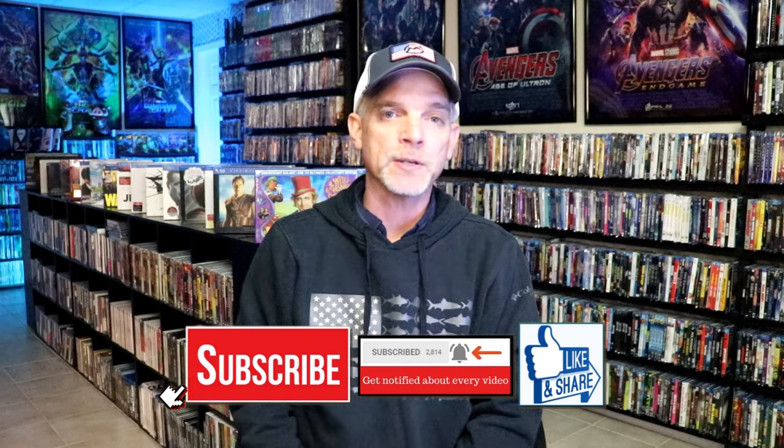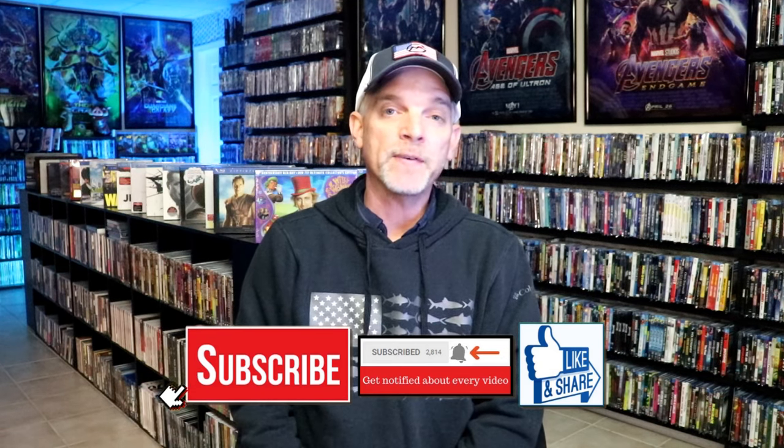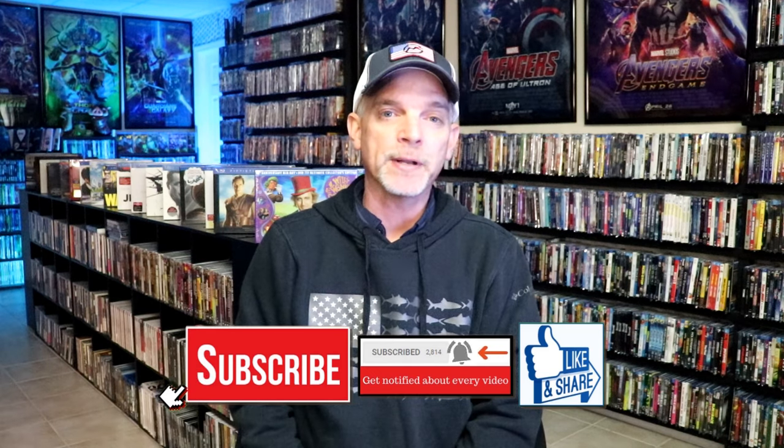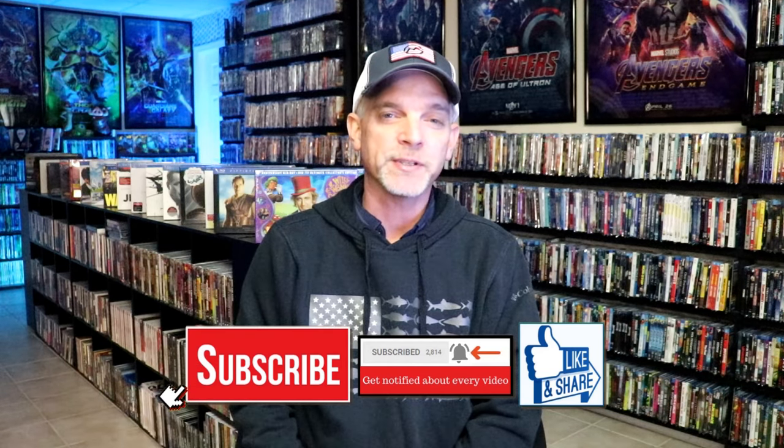Please leave me a comment below and let me know what you think about these steelbook unwrappings, and your thoughts on the Walmart exclusive glow in the dark. If you like what you saw, please give it a thumbs up and share the video. If you haven't subscribed, I'd really appreciate it — please remember to hit that notification bell so you can be notified every time I upload. You can also find me on Instagram, TikTok, and X, and on Letterboxd to see what I've been watching. Thanks for watching and we'll see you next time.